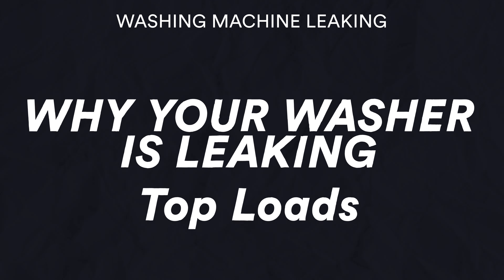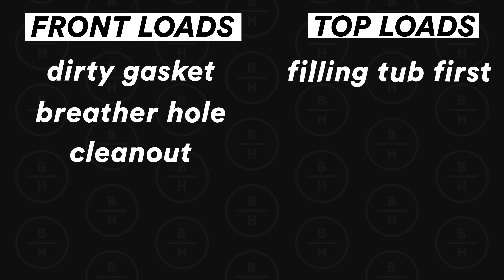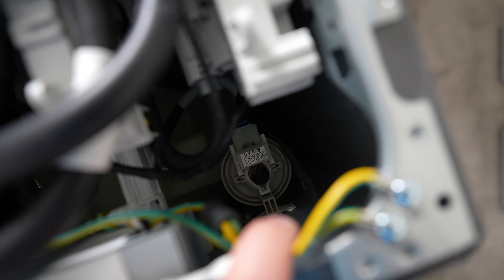Now let's talk about top load machines. This doesn't happen as much as it used to, but it still can. Some people want to put their soap in and let the machine fill up with water so the soap gets all sudsy and mixed up, and then they stop the machine and start adding their clothes. Don't do it — that's a bad thing. The machines have a pressure switch, and if you fill with water and then add clothes, you're displacing the water upward and putting far more water in than you should. The water gets extremely high, starts sloshing over the sides of the drum, runs down the outside of the basket, and comes out onto the floor.